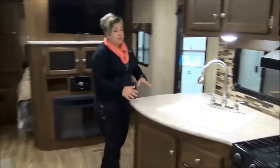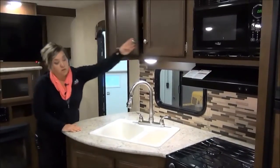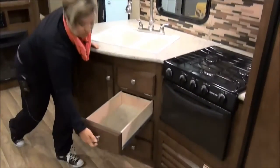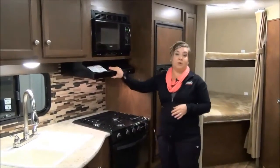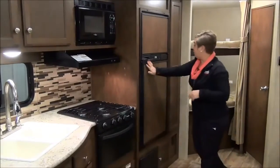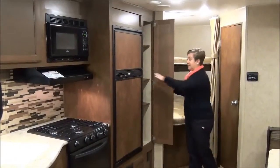We're going to swing you around into the kitchen — upgraded faucet this year, lots of shelving, lots of drawers that pull all the way out with a nice glide system. To finish off the kitchen: oven, cooktop, hood fan, and microwave. You've got a six cubic foot two-way refrigerator and then a nice size pantry — you'll probably be splitting that up for the kids' stuff.